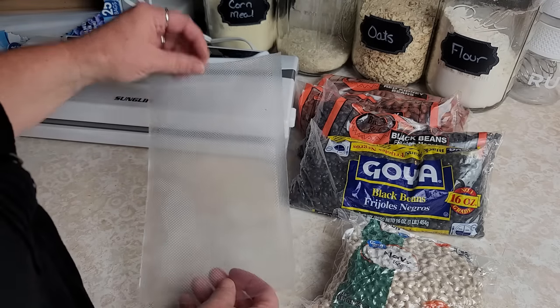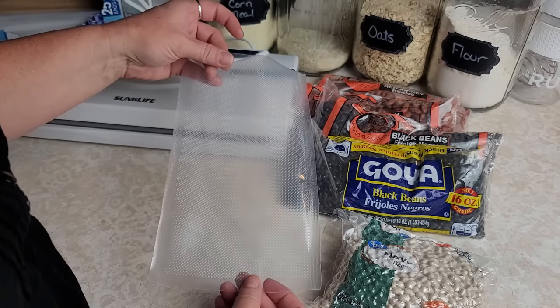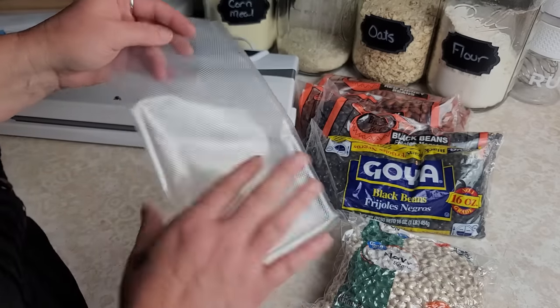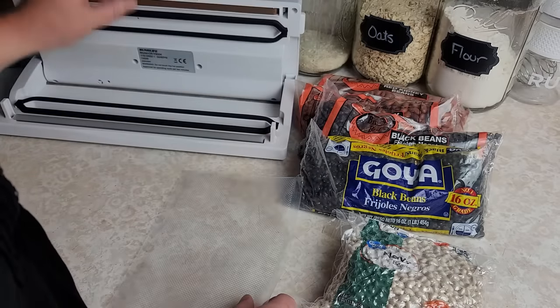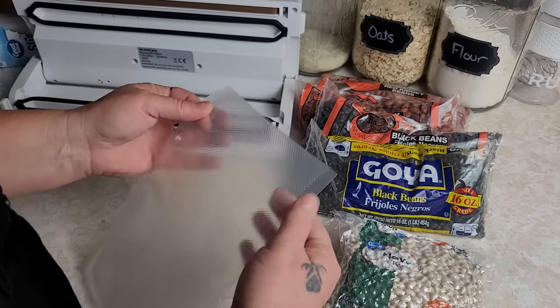So while I have time I'm doing it. Now these vacuum sealer bags that you buy have a textured back on them, which allows your vacuum sealer to suck the air through before it seals it.